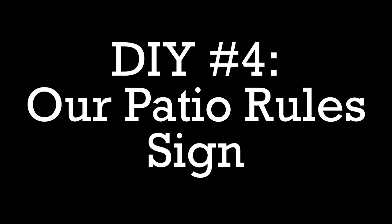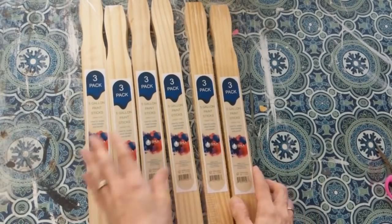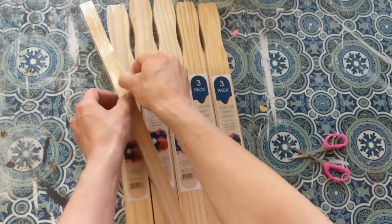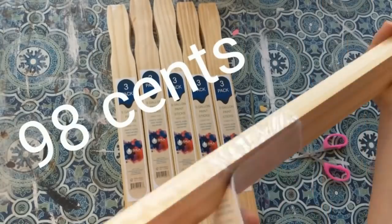DIY number four was super fun to make for our patio. This is an 'Our Patio Rules' sign. I'm going to use six packs of the five-gallon paint sticks, six chalkboards from Dollar Tree, some rectangular wood slats from Dollar Tree or Walmart, some poster letters, and some jute twine and paint. Six packages will give you 18 paint sticks, and these are 98 cents a pack at Lowe's or Home Depot.